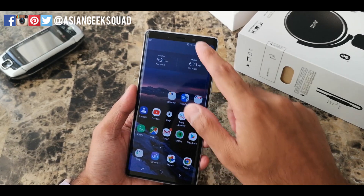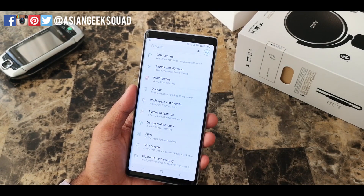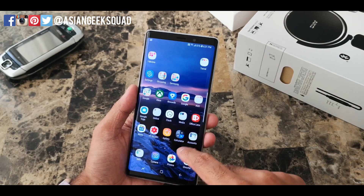The first thing you want to do is go ahead and head over to Settings. I'm just gonna swipe down and tap on Settings. Equally, you can also tap on the Settings application wherever you have that on your screen.